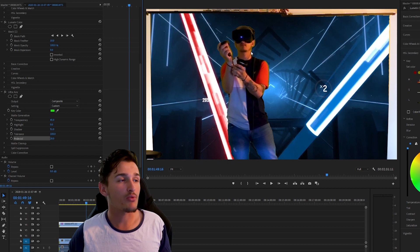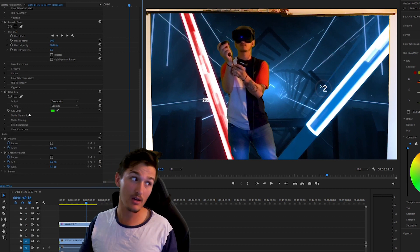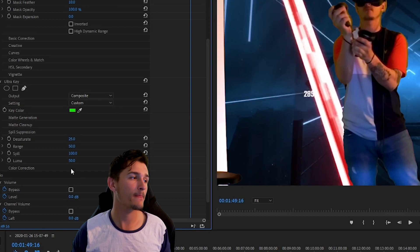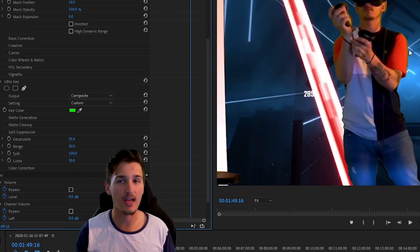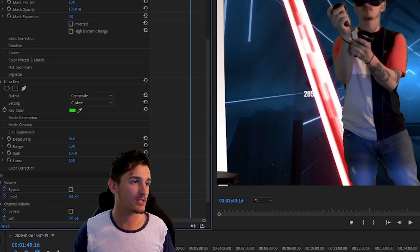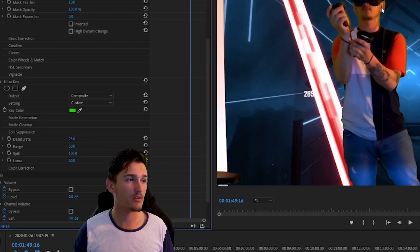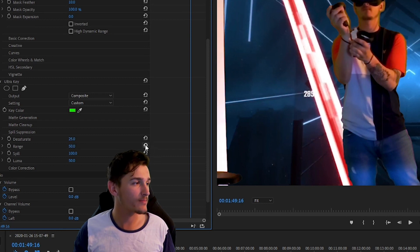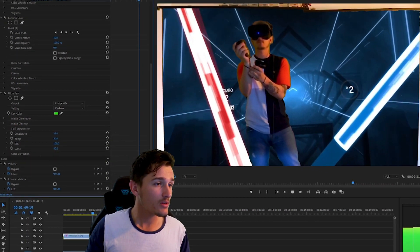One last thing: there is green spill around the edges. For some people that's unsightly. There is a simple tool for that — still in Ultra Key, head to Spill Suppression and turn up the Spill. That will just desaturate the edges — only the edges of the clip. If you use something like Desaturate it'll desaturate everything, but the Spill tool literally just desaturates the edges. It's not so green anymore, though still a little bit, and you can change that by adjusting the other little settings as well. As I said, you just have to mess around with these things and you'll figure out how to use them — I'm telling you the basics but you'll really only know by doing it yourself.